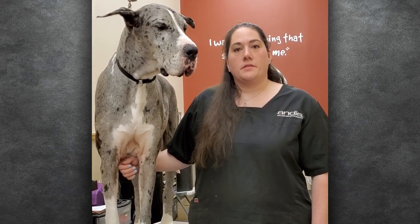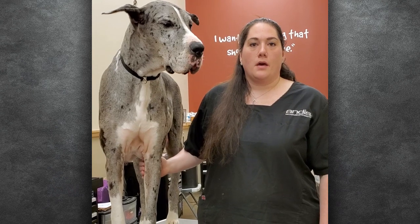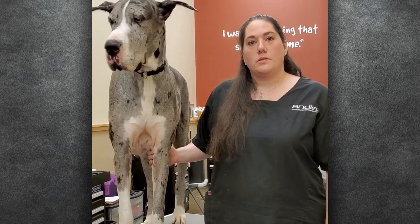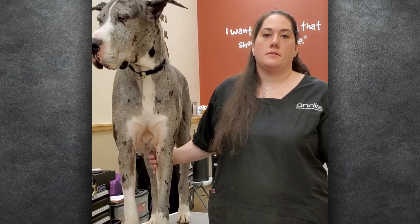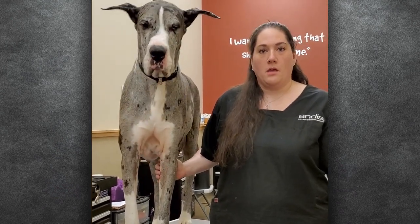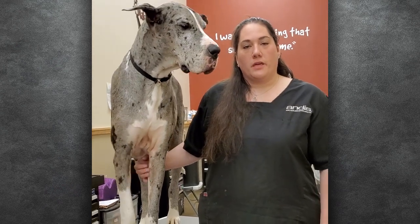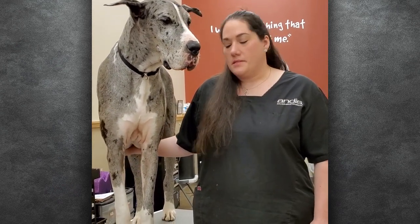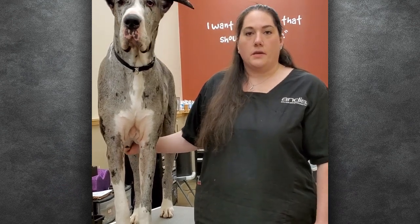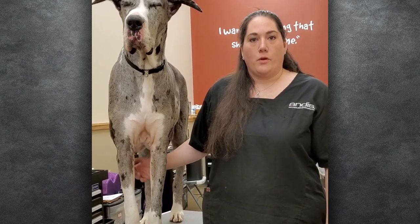We're just getting some videos set up for pet parents to show them some tips and tricks, some things that they can do at home in between grooming appointments, or in between appointments with what's going on right now — not being able to get into the salons, nobody's grooming, dogs are still growing and getting into messes and needing work done. Hopefully some of these videos will help everybody become a little bit more comfortable with the things you can do at home with your own pets.